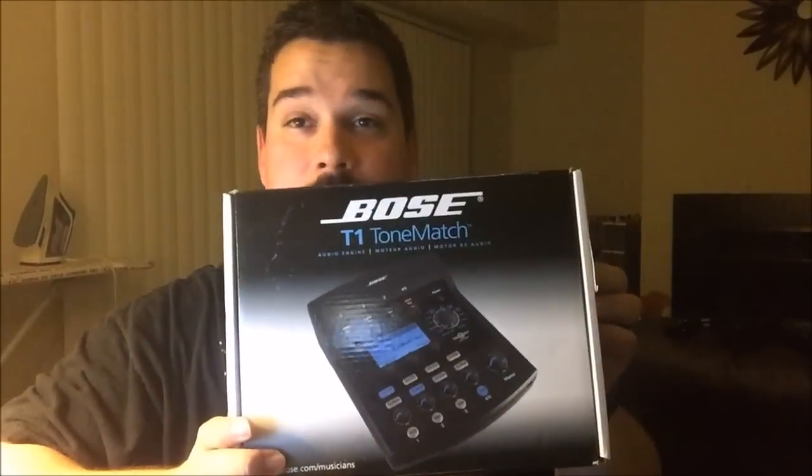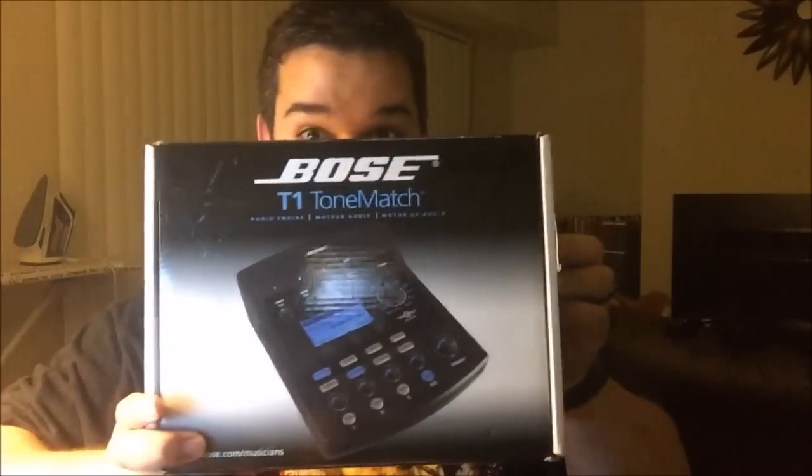Hello everybody, welcome to Wilson Secessions. I want to do a review today of the Bose T1 ToneMatch system right here. Firstly I want to talk about what is actually inside the ToneMatch.